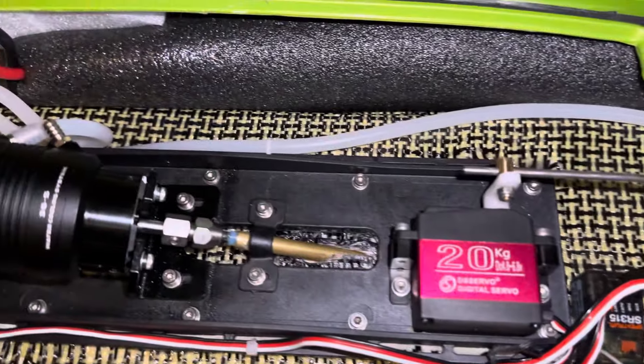There it is. Stuffed it all the way up to the front with foam.